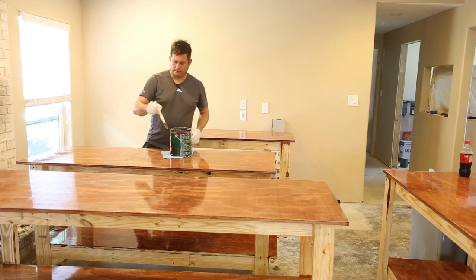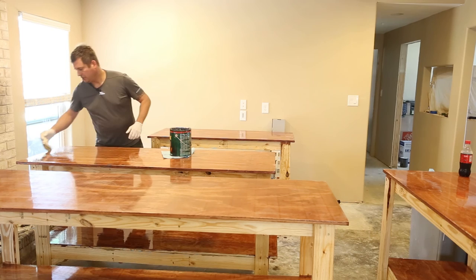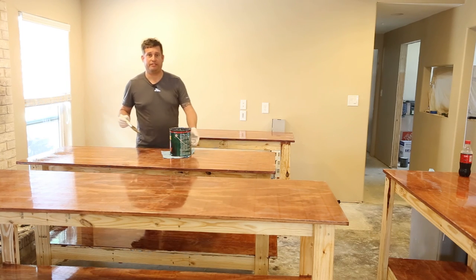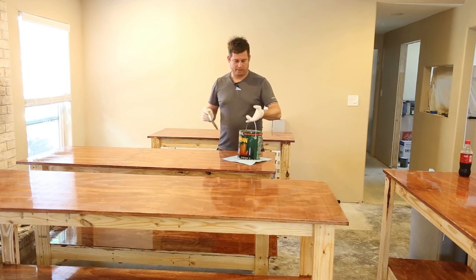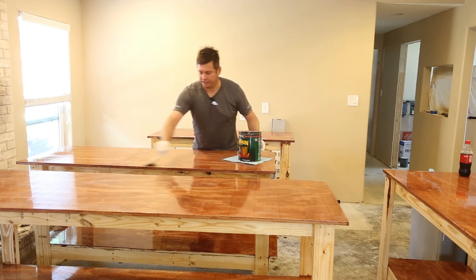I know there are some folks watching who are a whole lot better at finishing than I am. I'm absolutely not an expert at this — my goal is not to build fine furniture. My goal is to build some countertops that are fine for now.